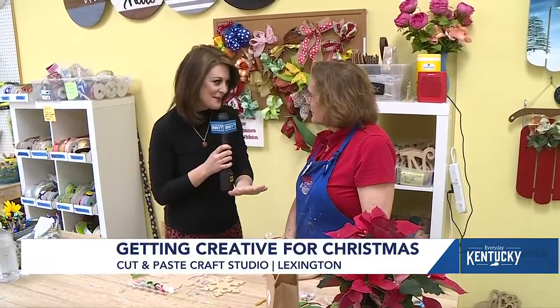Hi everybody, it is the week leading up to Christmas, literally crunch time for a lot of folks out there. We are here at Cut and Paste Craft Studio with Lori Evans, and we're so excited because she's making it so easy to keep everybody — kids, adults, everybody — occupied this Christmas.